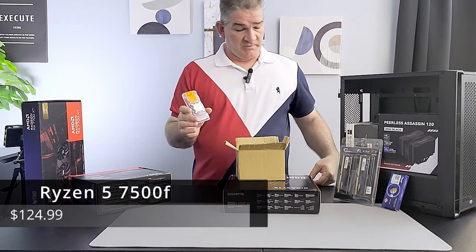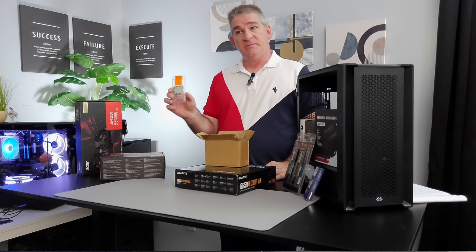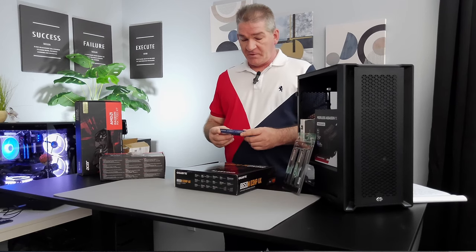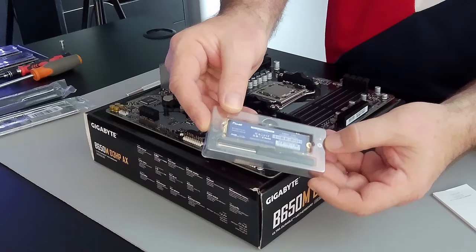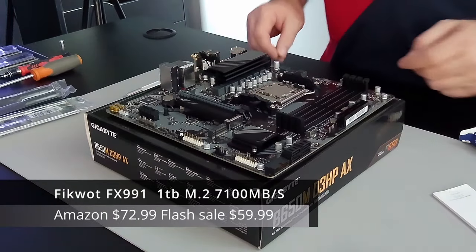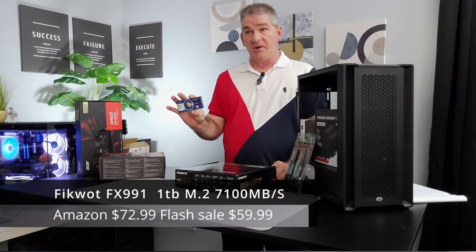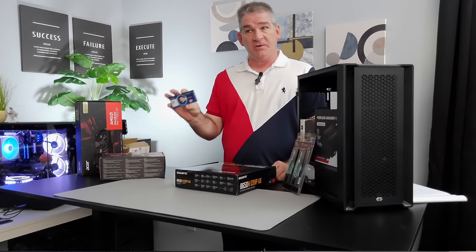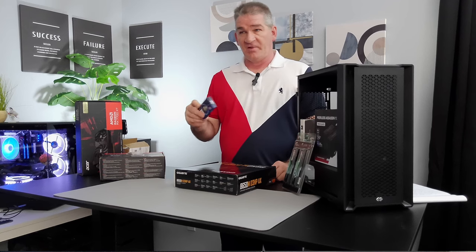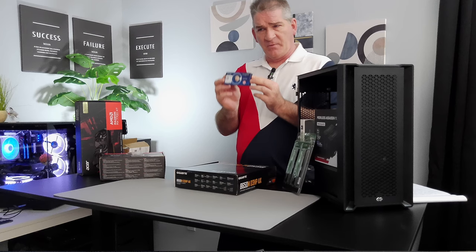This chip is sold over in China and is basically a Ryzen 5 7600 without the integrated graphics. For storage I went with a FitWalk PCIe 4.0 solid state drive — they call it the Jupiter Edition. Typically it goes for about $70; it's a one-terabyte drive, 7200 mega transfers per second, super fast. I picked this up on a flash sale for $59.